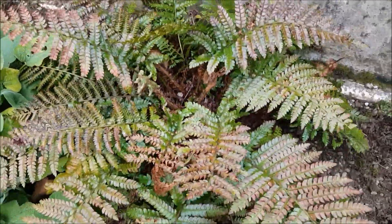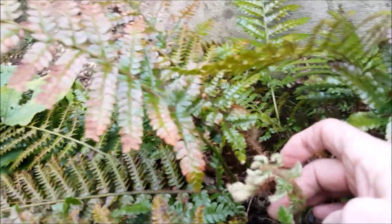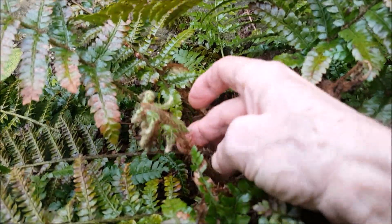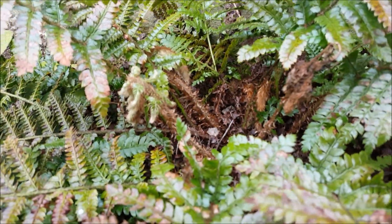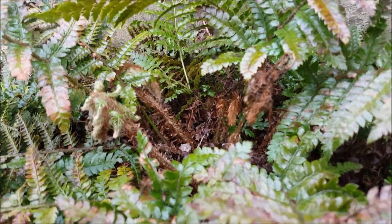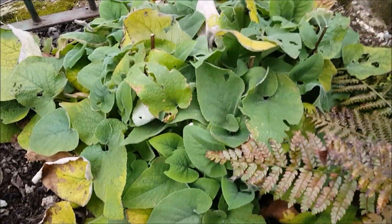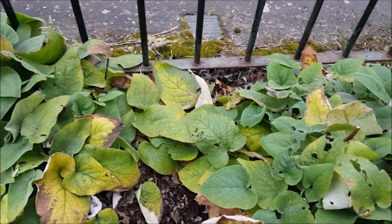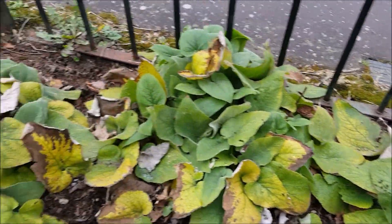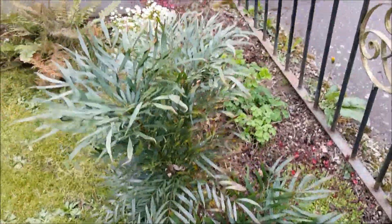These are gorgeous lovely Japanese ferns and they are very special because they go the other way - as you see here they go the other way when they come up, so they have a very different manner. And here the Phlomis russeliana looks great, very robust I think. And here the mahonia - the special one.